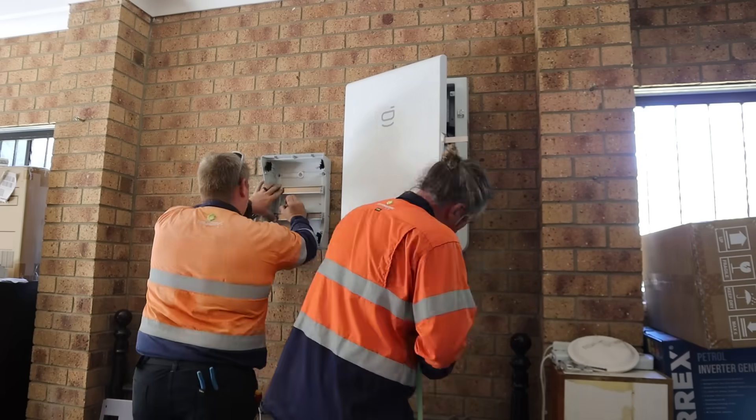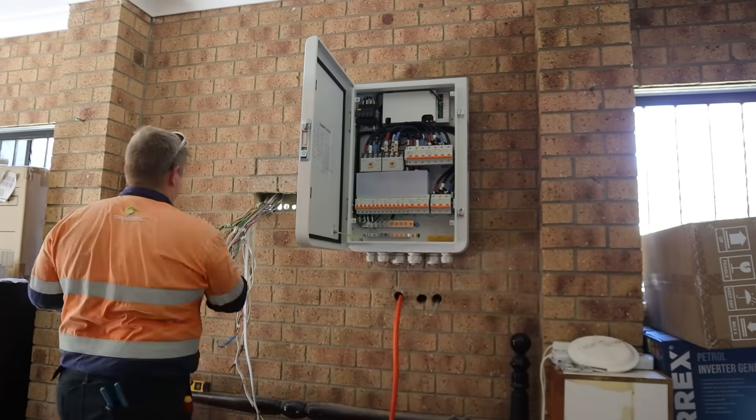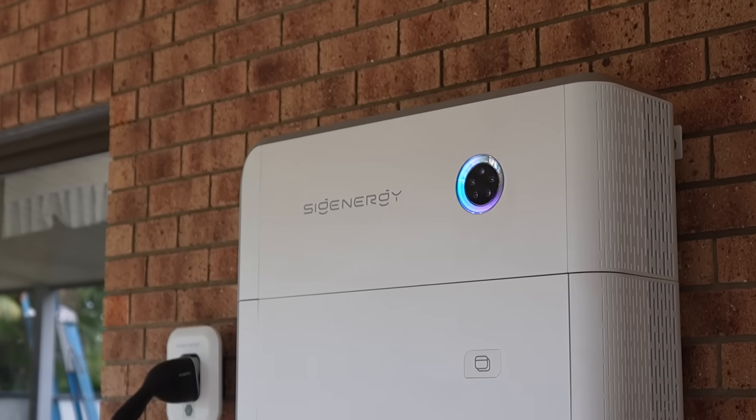Hi, my name's Nate. I'm one of the electricians here at Springer Solar and we're going to give you a little tour of one of our SIG Energy installations.